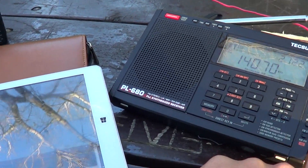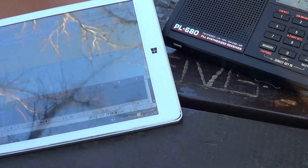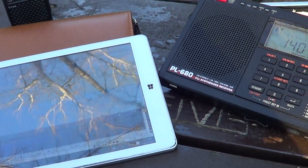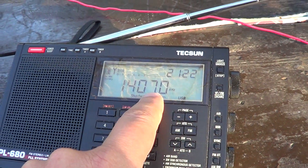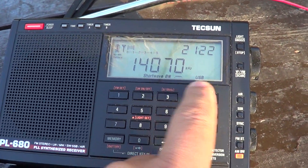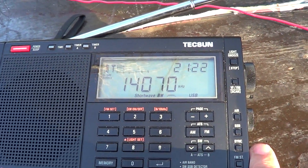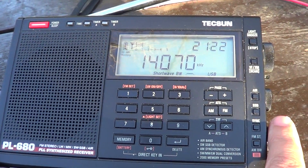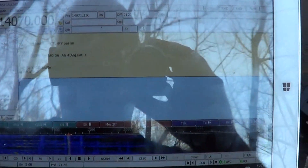Hey guys, welcome to this radio channel. This is a demonstration of how you don't need to have a lot of hardware to decode digital modes. I've tuned my radio on 14.070 MHz — what you hear is BPSK31 digital mode, and what I did is I installed the FLDIGI software on my tablet.